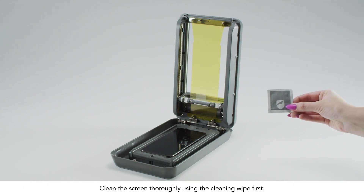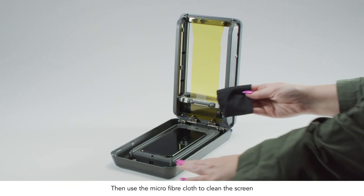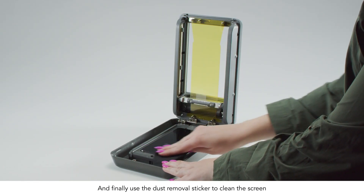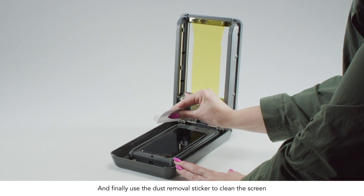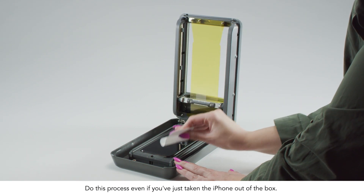Clean the screen thoroughly using the cleaning wipe first, then the microfiber cloth, and finally the dust removal sticker. Do this process even if you've just taken the iPhone out of the box.